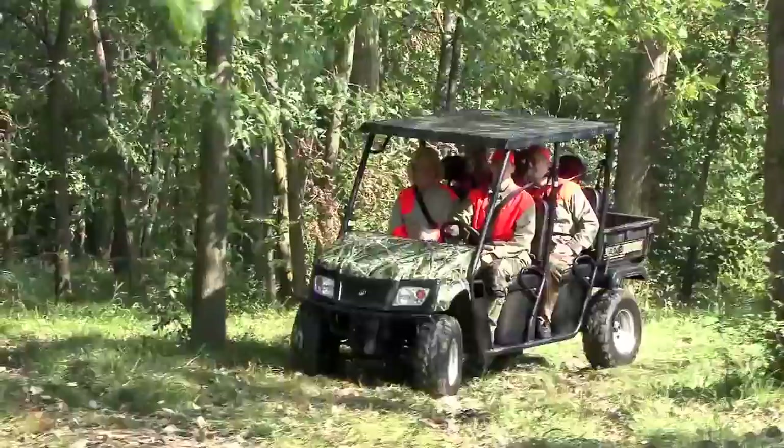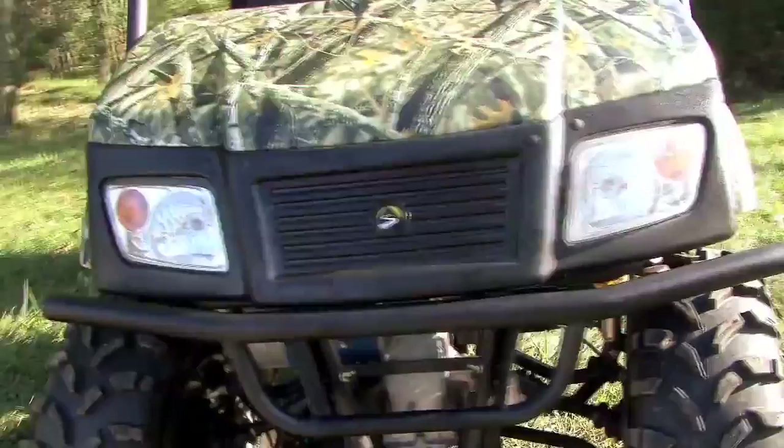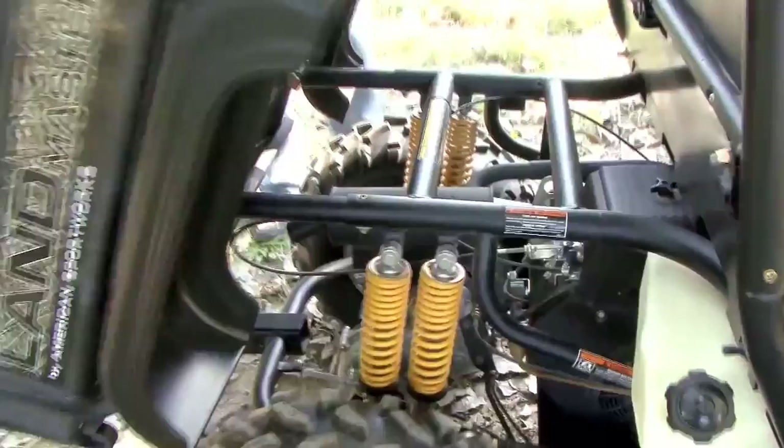The Landmaster Hybrid is part gasoline engine and part electric motor. Thanks to the electric motor, the gasoline engine does not have to run all the time. When it's being powered by the electric motor, it's totally silent.